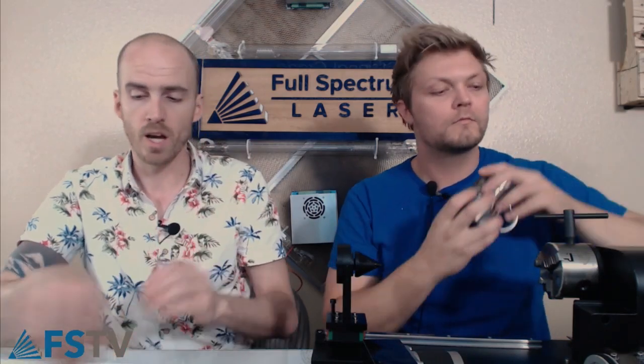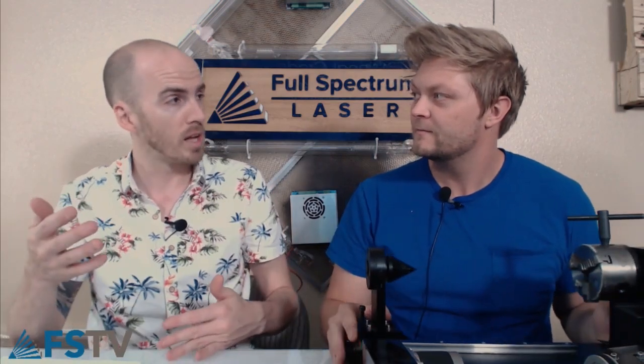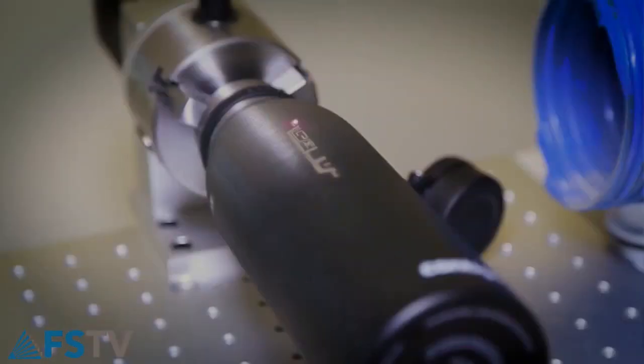The big three rotaries we offer are the chuck, the friction for the pro, and the friction for the hobby. For the hobby series, we don't have a chuck rotary available — that's one of the big advantages of getting a pro machine. You have more industrial rotary devices available, and the chuck rotary is also an option on the fiber laser, which we have a video of.